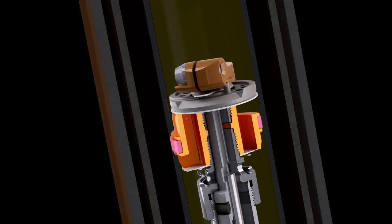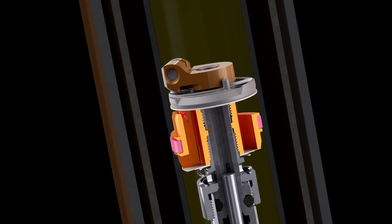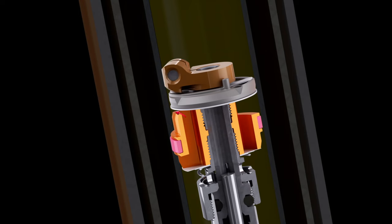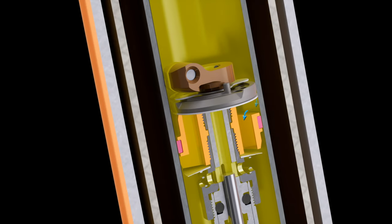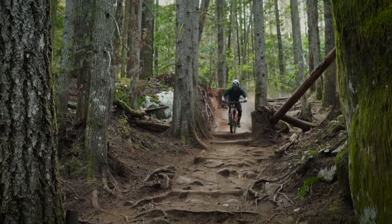Turning the high-speed rebound adjuster changes the fulcrum points on the leaf spring, which increases or decreases the pressure needed to open the shims. This innovative way to adjust the high-speed rebound circuit effectively changes valve stiffness to improve damping performance and proficiently cover the spectrum of rider needs. It also provides a faster recovery during multiple hits, allowing the fork to ride higher in the travel for a more compliant feel.